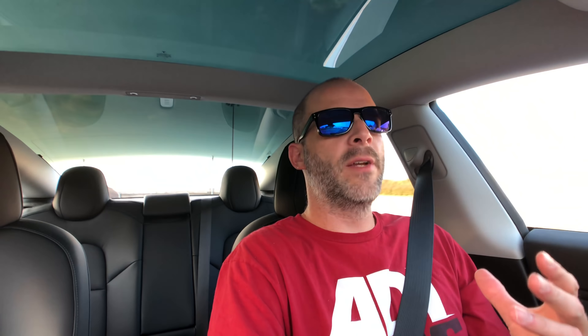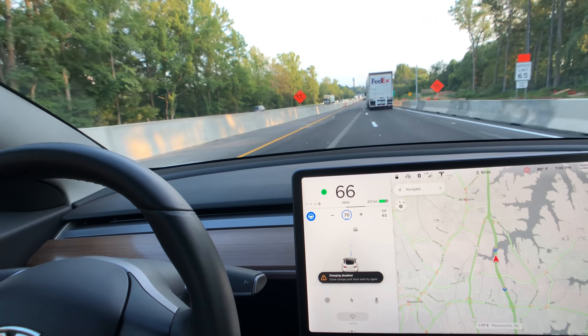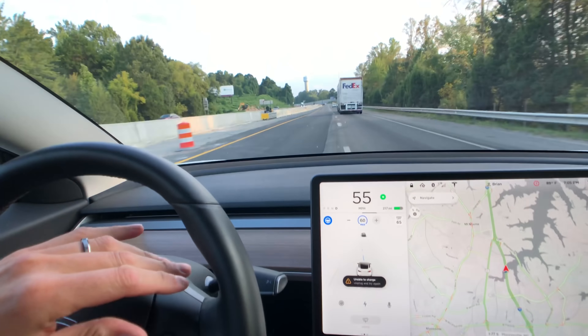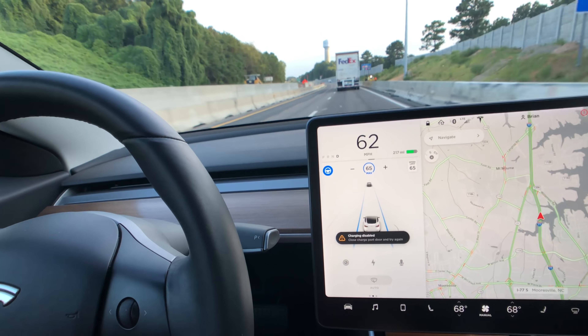We have one more test to do on the highway — we're going to do something in autopilot to test another what-if. This next what-if: what if you're driving and you go to change lanes on autopilot, but then you adjust the speed up while you're halfway through the lane change? I'm going to lower my speed to the speed limit, engage autopilot lane change with the turn signal, and as I'm doing that I'm going to adjust my speed. Nothing happened — it actually changed lanes no problem. Adjusting the speed does not affect the lane change. That's what normally happens on the latest update anyway.